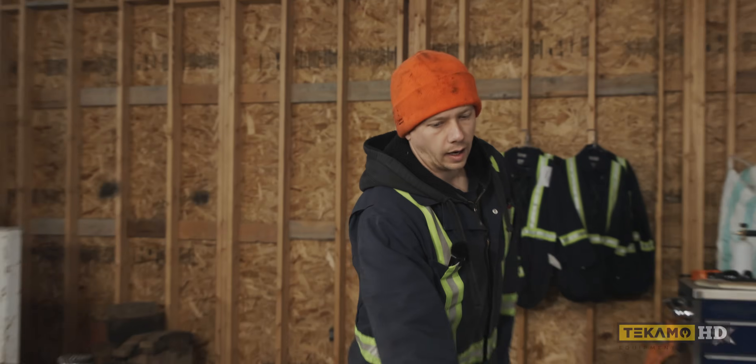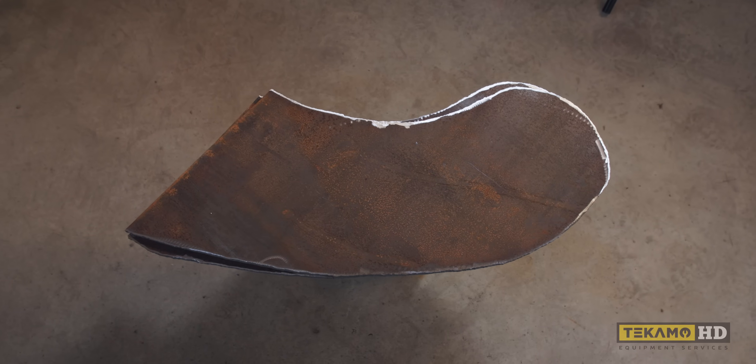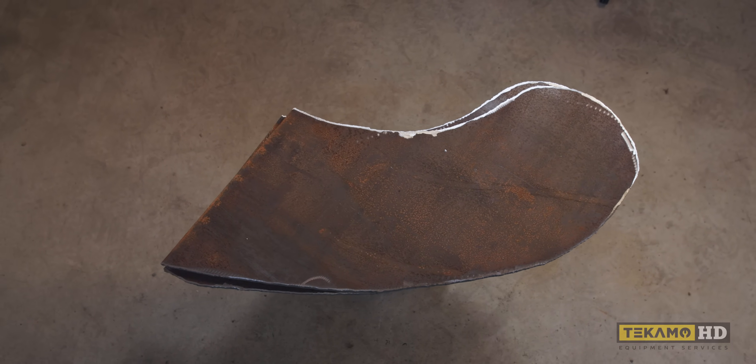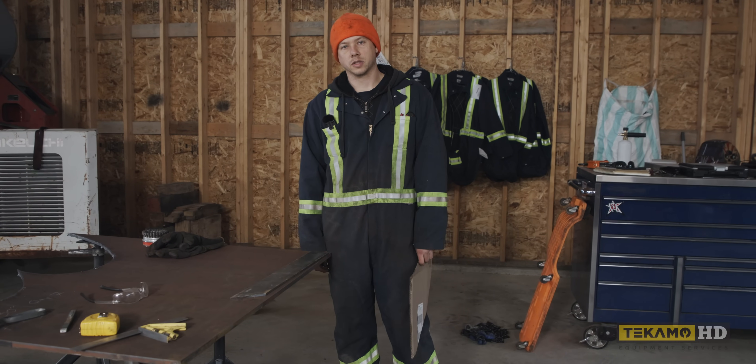What I've got so far: I went ahead and made myself a little template, already cut out those pieces, and I'm just going to cut the backing bars out. Then we'll move on to gouging the old stuff off.